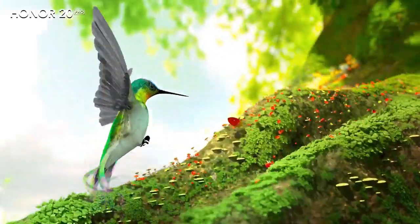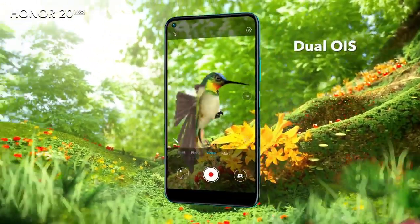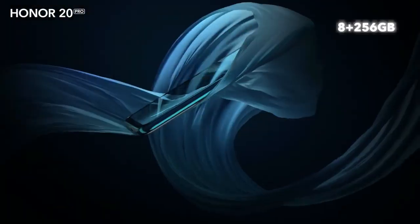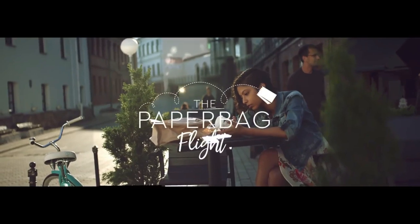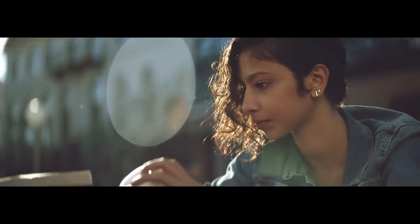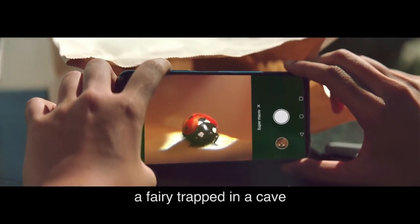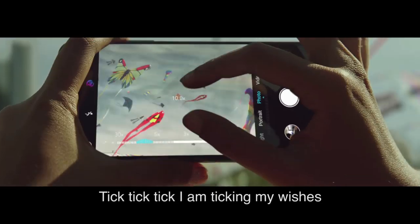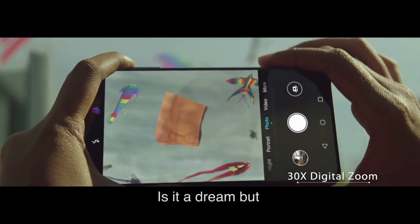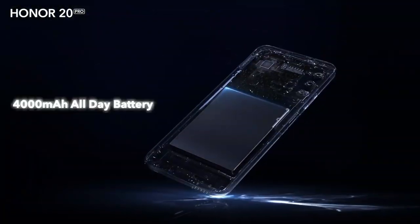As far as the cameras are concerned, the Honor 20 on the rear packs a quad camera setup consisting of a 48-megapixel main shooter, a 16-megapixel ultrawide lens, a 2-megapixel dedicated macro camera, and a 2-megapixel depth sensor. There is a 32-megapixel camera on the front for selfies. This device is based on Android 9.0 Pie, packs 128GB of built-in storage, and is powered by a 3750 mAh battery with 22.5W fast charging support.